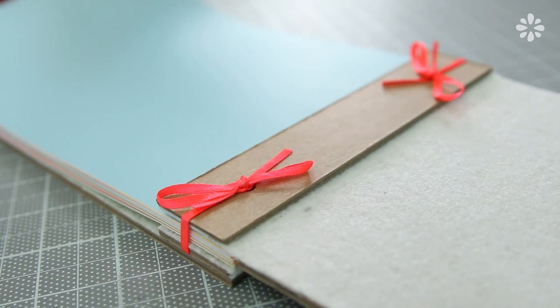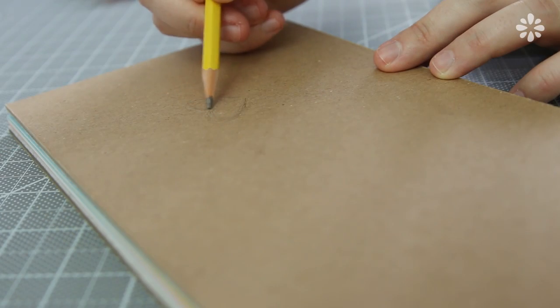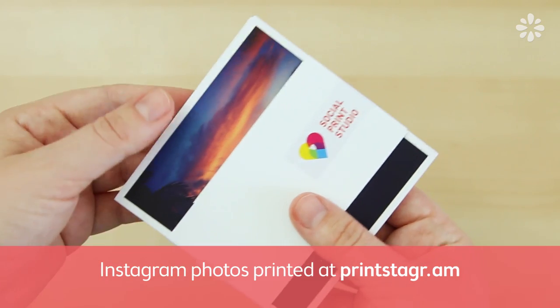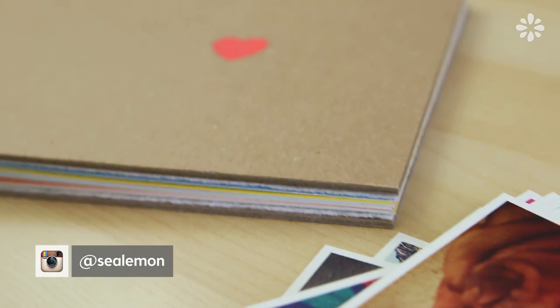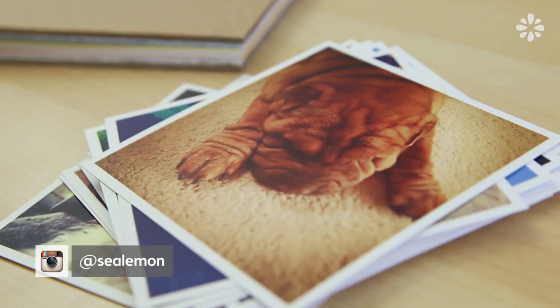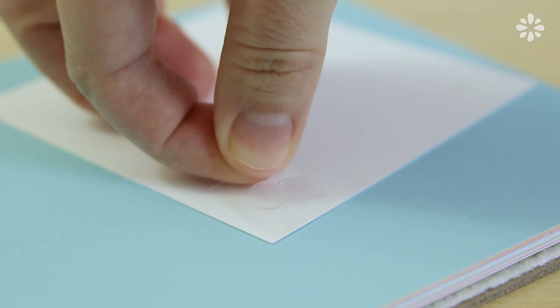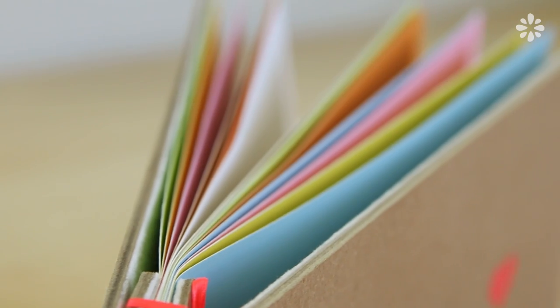A little tip: if you want the pages to fold over easier, you can score them with a bone folder to make a crease. Then I added a little heart on the cover with acrylic paint. To print my digital photos I used a company called Social Print Studio and I really like how they came out — if you want to do the same, you can find the link below. I don't have pictures of cute babies, but I'm using my own Instagram photos to give you an idea of what they could look like in this album. I'm using adhesive dots to glue the photos onto the pages. This really is a sweet and modern version of a scrapbook, and I like how you can customize these pages to be as simple or as colorful as you want.